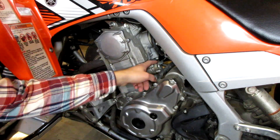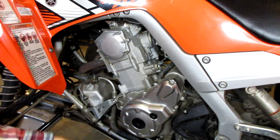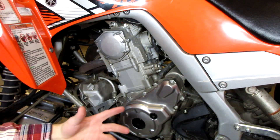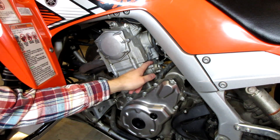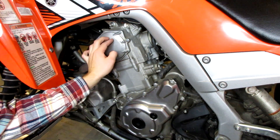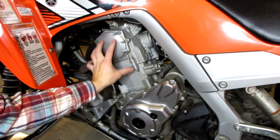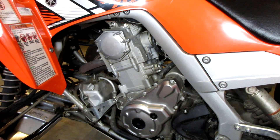The first thing we need to do is locate our stock tensioner, which is right here — this is the timing chain side of the engine. On my Daytona it's on the right side, so every engine is different. One of the main things you want to do before you loosen or change your cam chain tensioner is make sure your engine is at top dead center — meaning where your piston is at the topmost point in its stroke. We want to make sure the piston won't move at all once we loosen the cam chain tensioner, because that could mess up your timing, which is a pretty expensive issue.